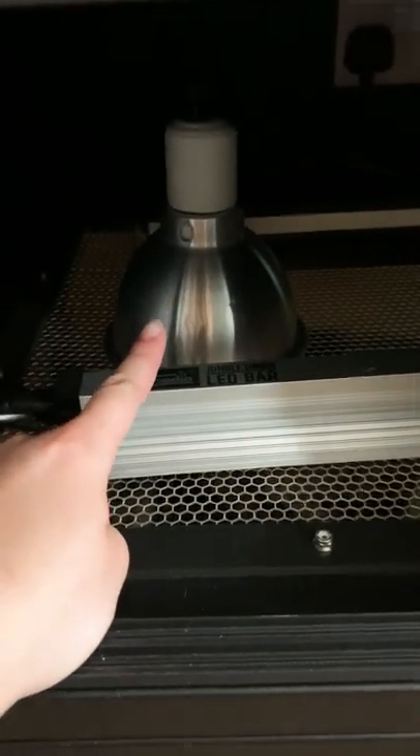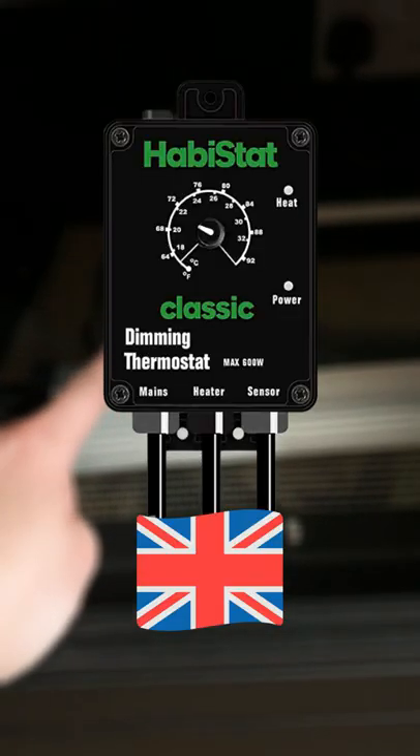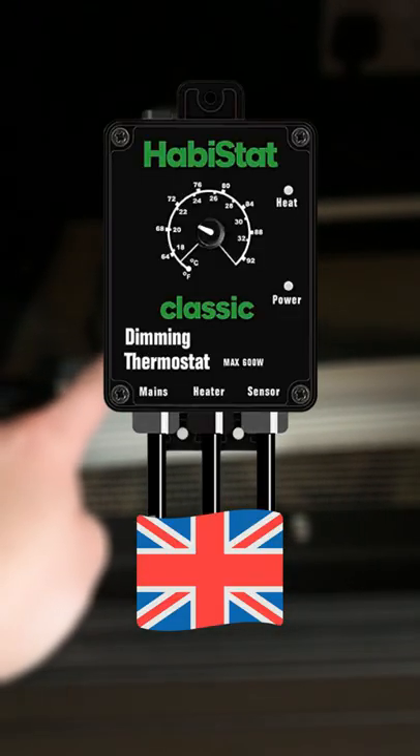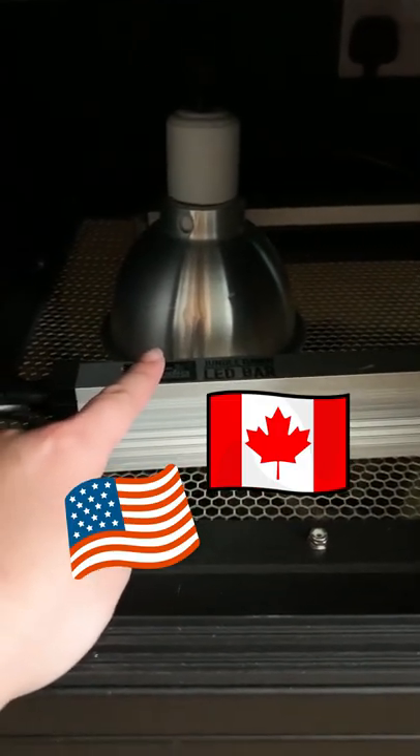GEC tips 2. If you are getting a deep heat projector and you don't know what thermostat to use with it, if you're in the UK, I use a Habistat dimming stat — I couldn't recommend it enough. But if you're in the US, Canada, or in Europe, you might not be able to get it, so these are my recommendations.